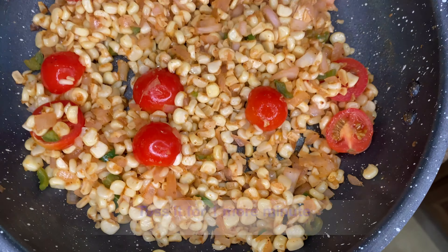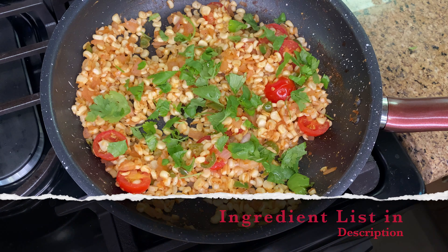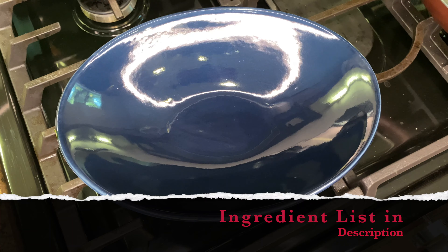Serve this salsa hot or room temperature, and don't forget to scrape all those brown bits from the pan. It tastes even better.